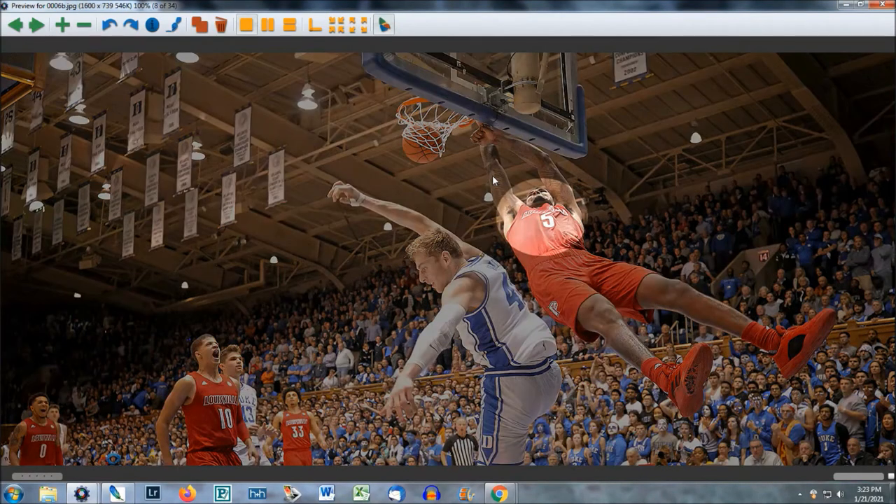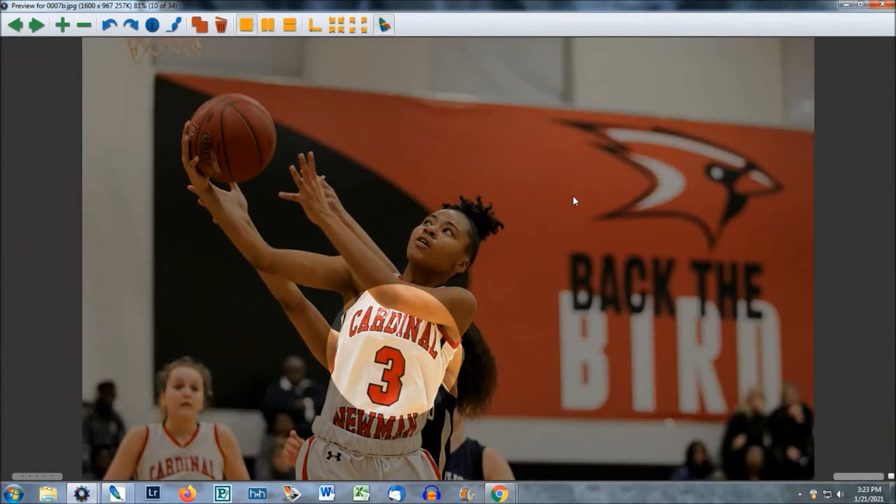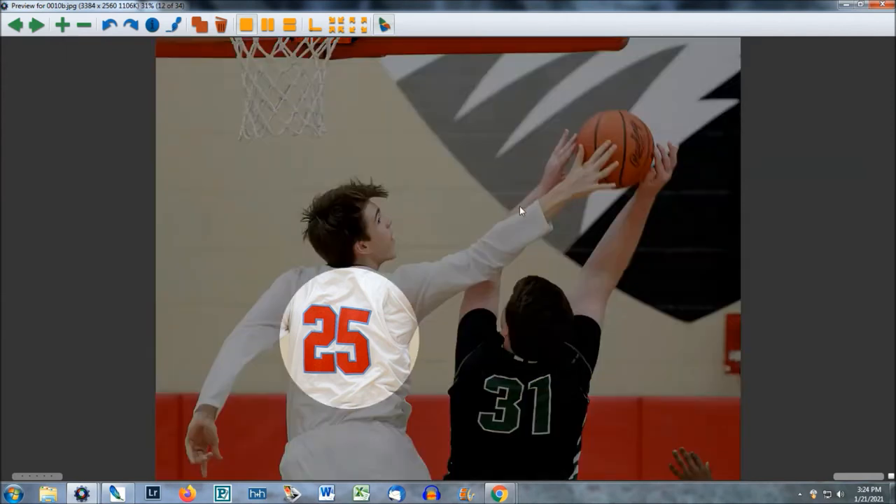Same thing with basketball — you just want to train your eye to lock into that area right there on the jersey. Here's some high school basketball. Anywhere where Cardinal Newman, number three, anywhere in that area is going to get your autofocus working fast for you. This shot was taken down at the other end of the court, so the action is all the way down there and a lot of times the players' backs are facing you. Same technique — focus on number 25. There are lots of good details and contrast there.